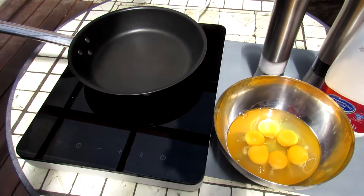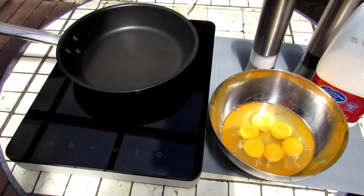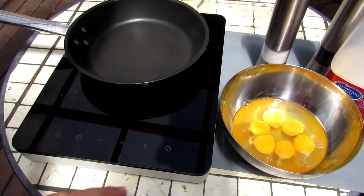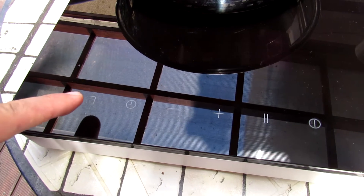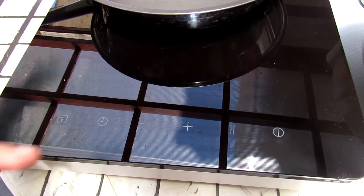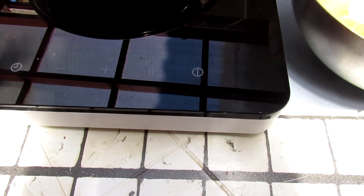We will do fluffy, moist scrambled eggs. Now we turn on this device — it is locked against children. Unlock it. Now it's unlocked and we must set it to medium.